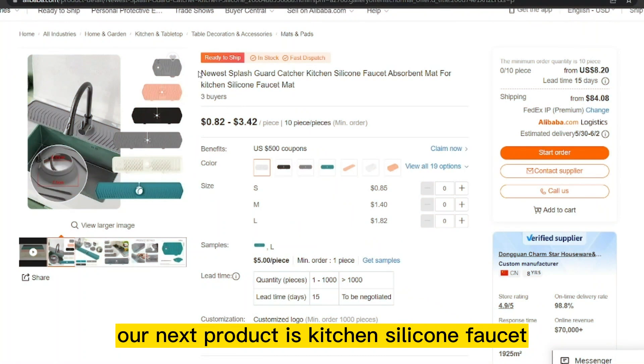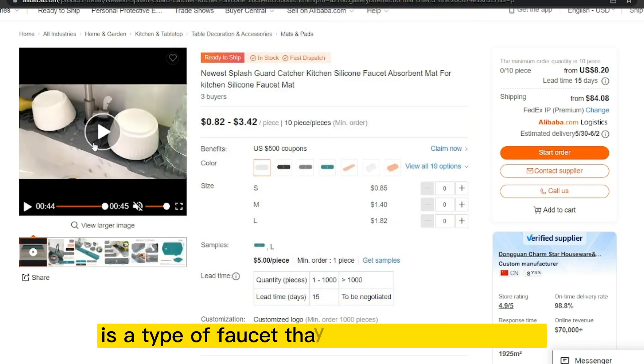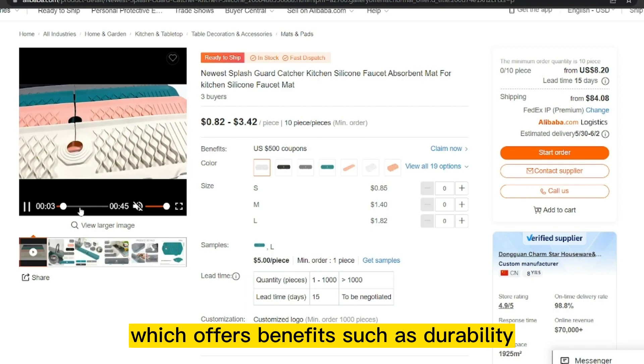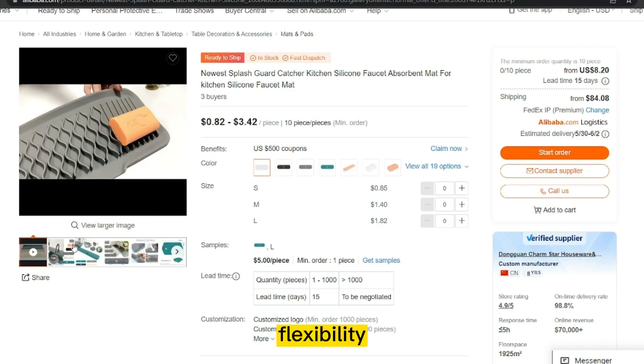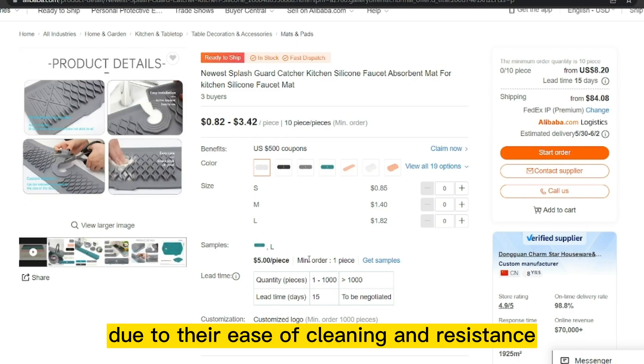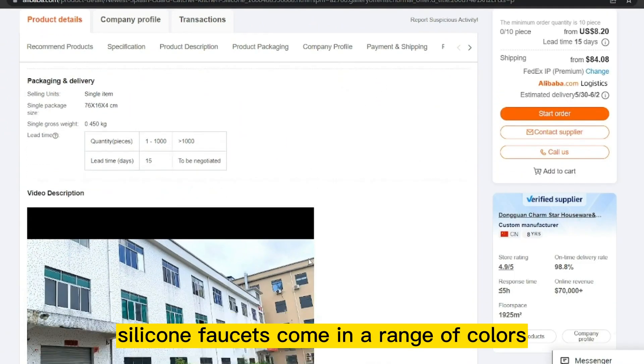Our next product is the Kitchen Silicone Faucet. A kitchen silicone faucet is a type of faucet that has a silicone exterior, offering benefits such as durability, flexibility, and resistance to high temperatures. They are becoming increasingly popular due to their ease of cleaning and resistance to scratches and dents.